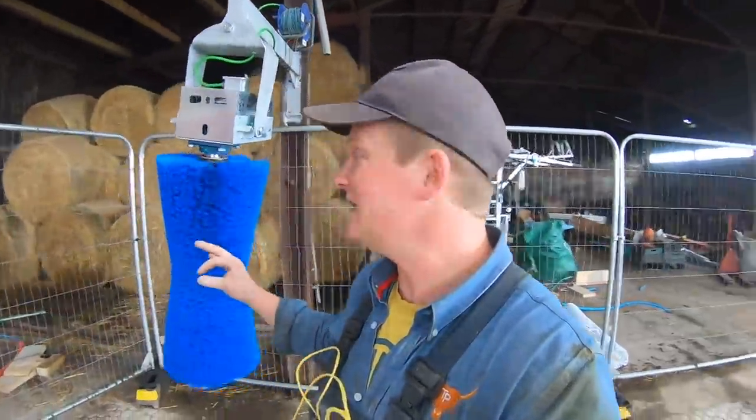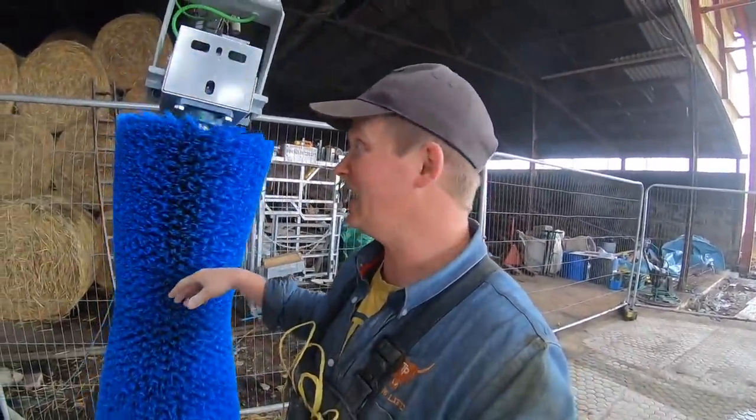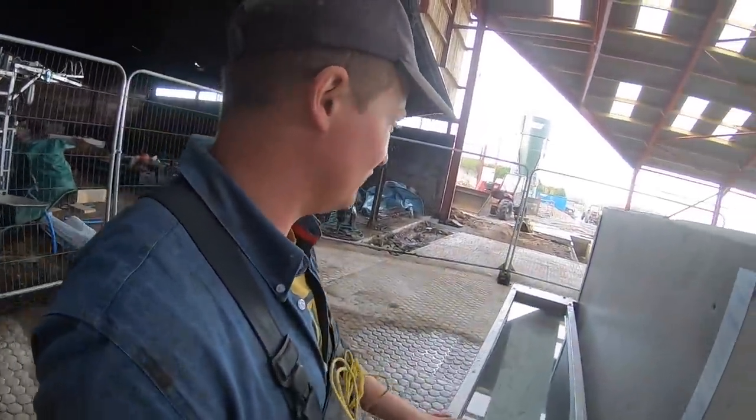Look at this. This is the peak of the peak of brushes — we've gone for it. It spins for 90 seconds one way and then 90 seconds the other way. We got it from Wilson's Agri. Absolutely amazing, great company. Same company we got our water troughs with.